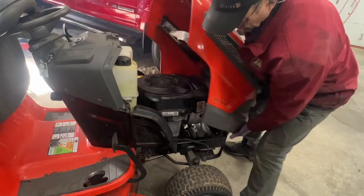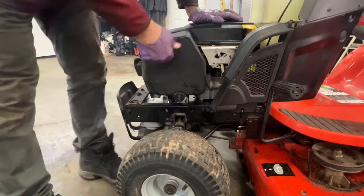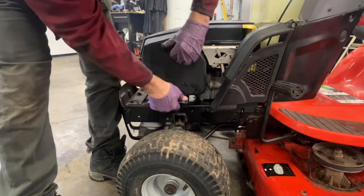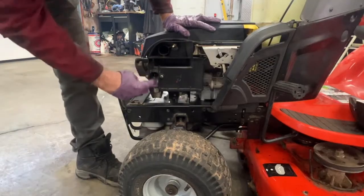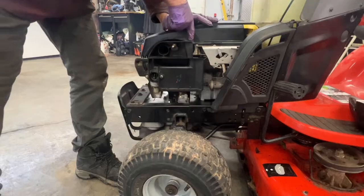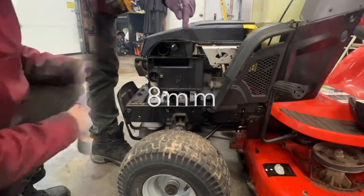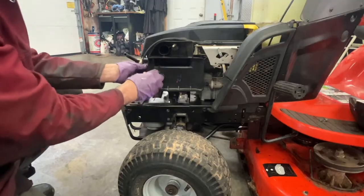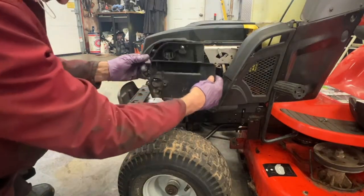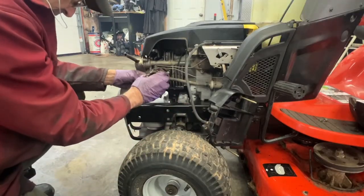I've got the headlight cable unhooked already here. I'll remove the hood here. I'll take the cover off here. I'm going to take these two bolts off and the bolt back here off, and take this off here. This carburetor should come right off.